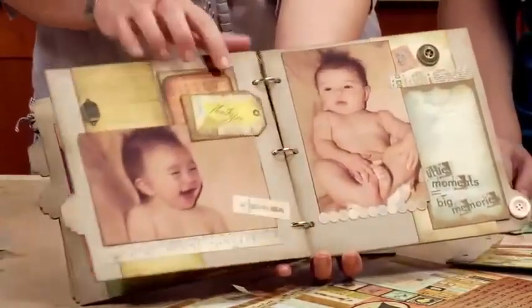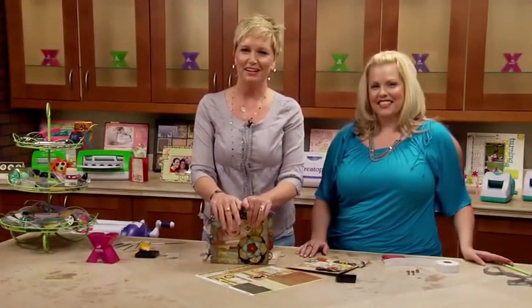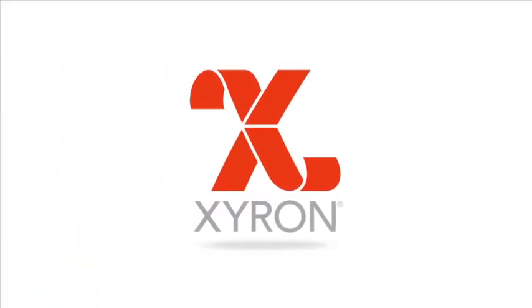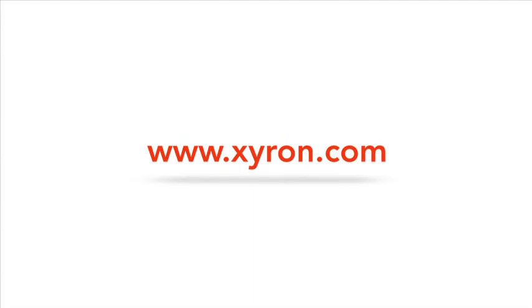Let me just flip through the rest of the book. Look at how beautifully and easily this comes together — the flower design, lots of stickers. That's the page we just finished. Really easily and quickly comes together. It's a beautiful book; anybody would love to get this. For more great ideas, come check Xyron out on Facebook and Pinterest.